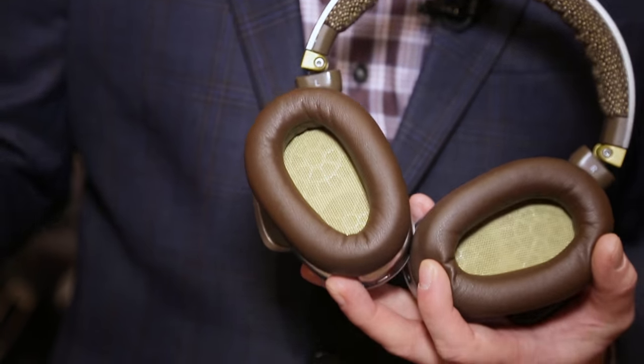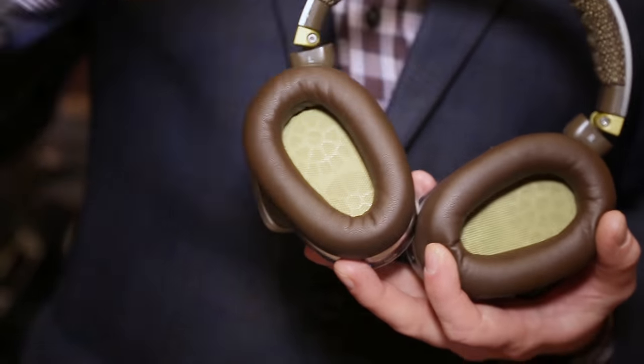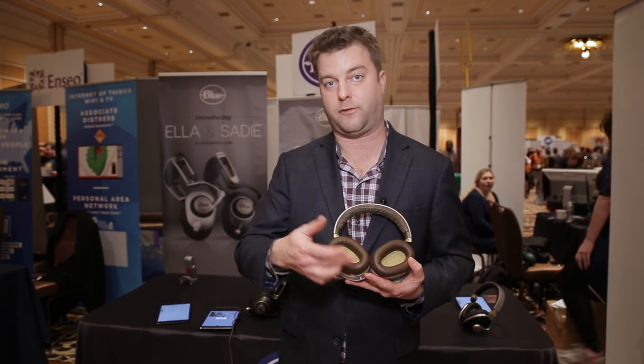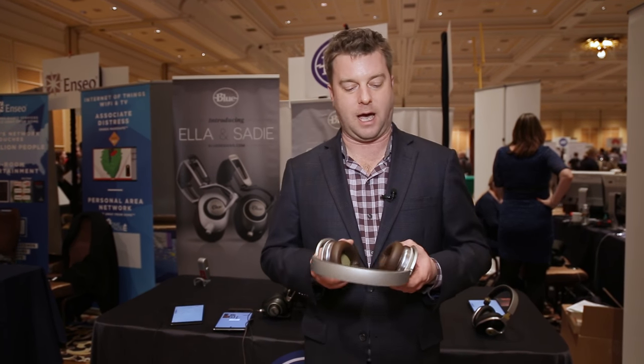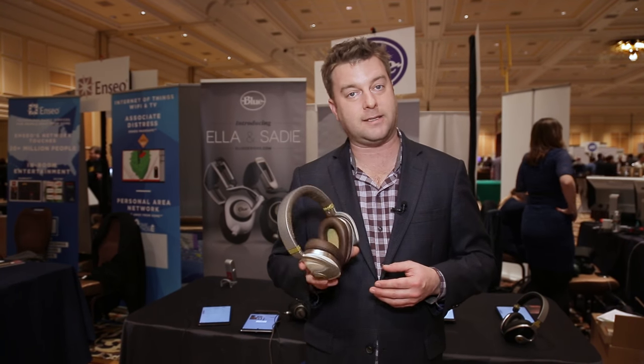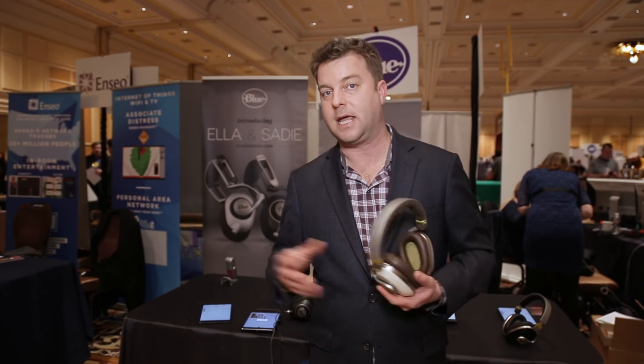Normally in a pair of noise-canceling headphones, one driver does it all — it's reproducing ambient noise out of phase to cancel it out and make things quiet, but it's also trying to produce the music that you're trying to listen to. These take a different approach in that they separate the functions among two different drivers. One handles all the music, the other handles all the noise canceling. I think that's pretty clever. They do sound very good. Hard to tell on the show floor, but we're talking about a pair of noise-canceling headphones that managed to shut out all this noise and still sound really good. We don't have any pricing or availability information right now, but you're definitely going to want to keep an eye out for them. We'll pull them into Digital Trends, do a full review, stack them up against the best, and see how it plays out.